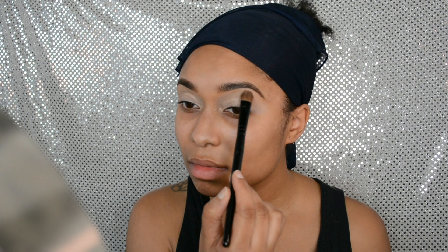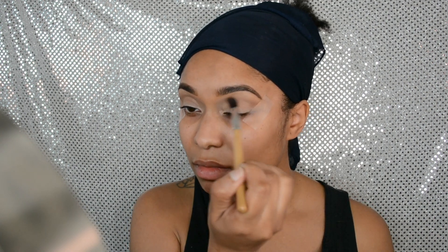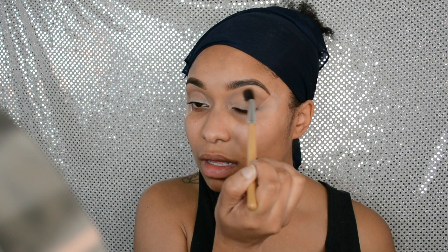I'm setting my eyes with the Lorac Pro palette in the color Buff. I normally like to use a lighter color on my brow bone because I don't like to highlight it. The color I'm using is Kokomo Cafe, and I'm using this with a fluffy blending brush to add some color to my eyelids. I always use this color regardless of the look because eyeshadow primers always come out white.